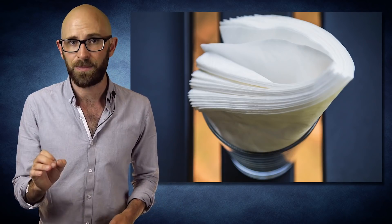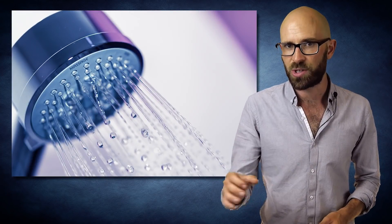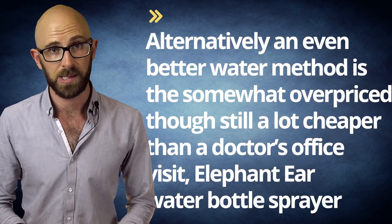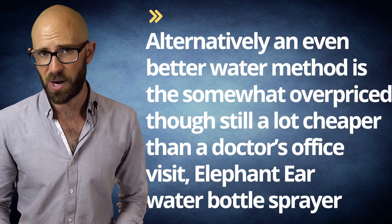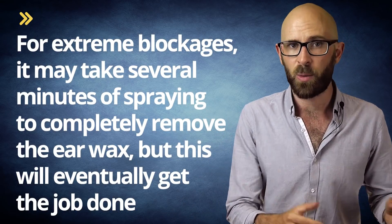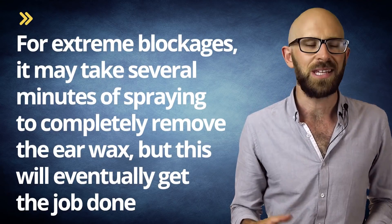For cleaning out a buildup of ear wax deep in the ear canal, assuming one doesn't have a perforated eardrum and shower pressure isn't too strong, lightly rinsing your ear with near body-temperature water — too hot or too cold can cause dizziness — is a relatively effective method for removing ear wax. An even better water method is the somewhat overpriced, though still cheaper than a doctor's office visit, Elephant Ear Water Bottle Sprayer. Fill the spray bottle with warm water, tilt your head slightly, partially insert the tip into the ear canal, and begin vigorously spraying at various angles until the built-up ear wax is flushed out. Over-the-counter ear wax softeners may help soften the wax before spraying, though these aren't strictly necessary.